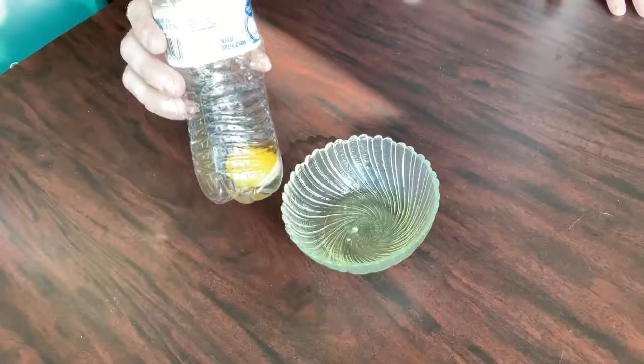Completely separated with no mess. So next time you have to separate your egg yolk from the egg white, just remember have your plastic bottle and you're good to go. See you later.